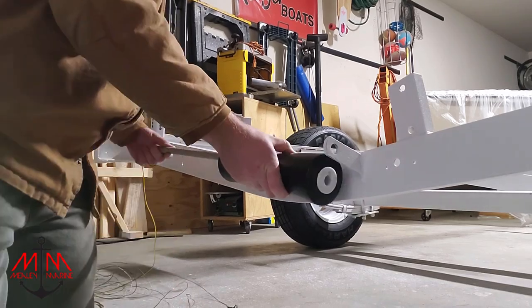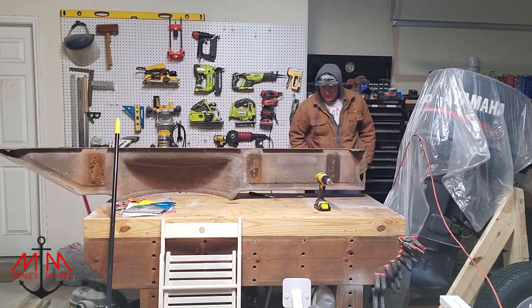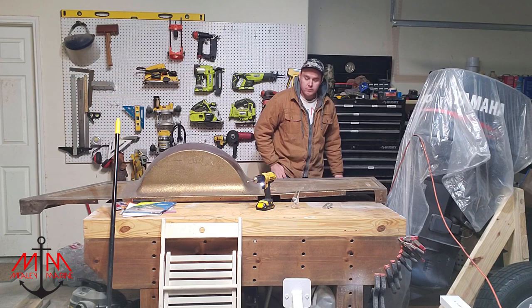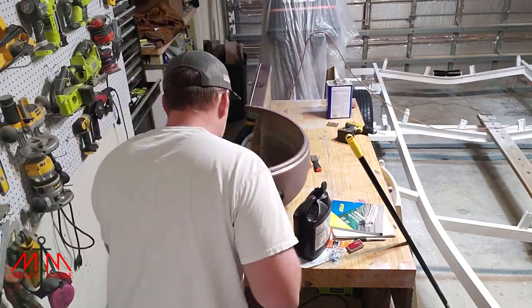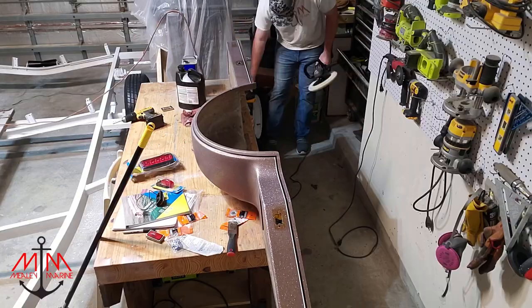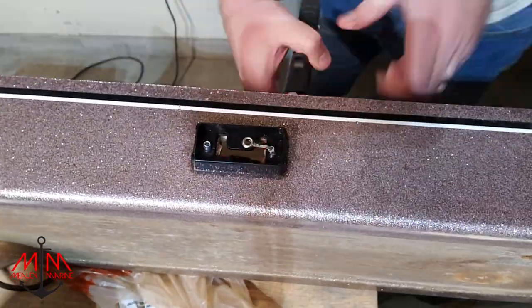Welcome back everybody to the Rangers 363V restoration. This is part seven of the series and we're still working on the trailer. We're going to be focusing on putting the fender wells back onto the trailer and polishing them up, making them look good. So without further ado, let's get into it.